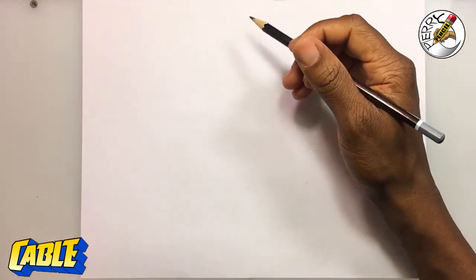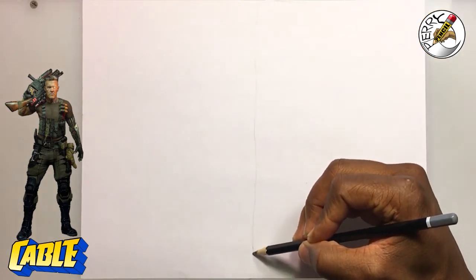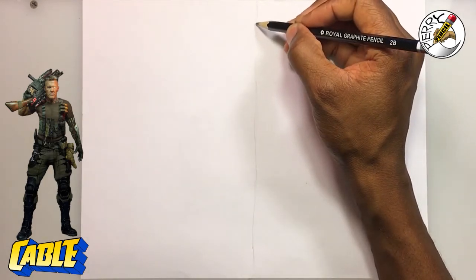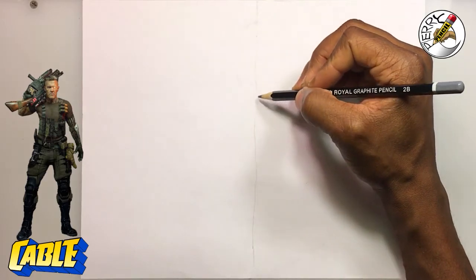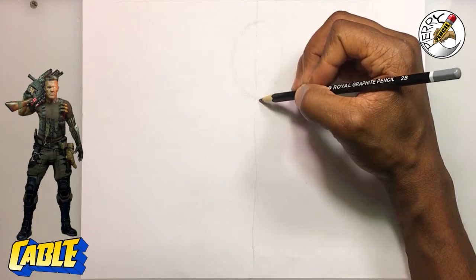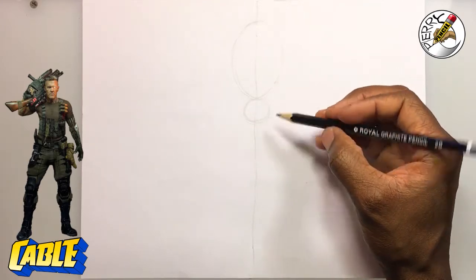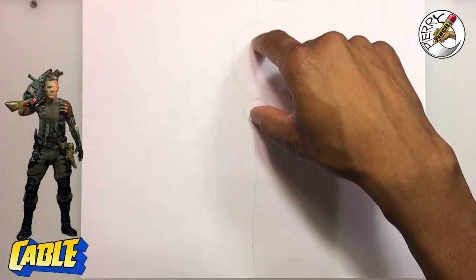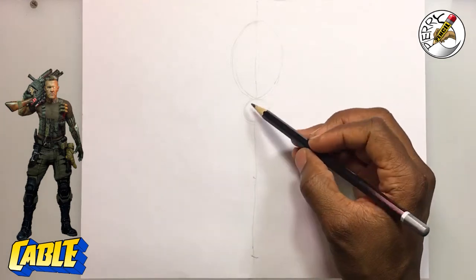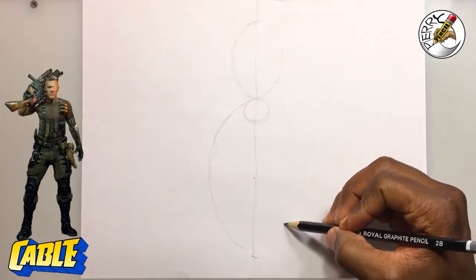I'm going to get started by dividing my page in half. I've got my trusty image of Cable on my left to go by. This is going to be a waist-high drawing of Cable, and he's going to be holding a gun. We start off with a simple oval shape. I want to measure the head and go down to the chest with index finger and thumb, mark it, then mark it again for the waist. Then do a large oval that's the size of both heads — basically two heads that equal the upper torso.